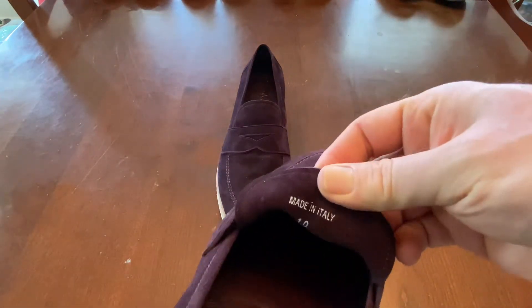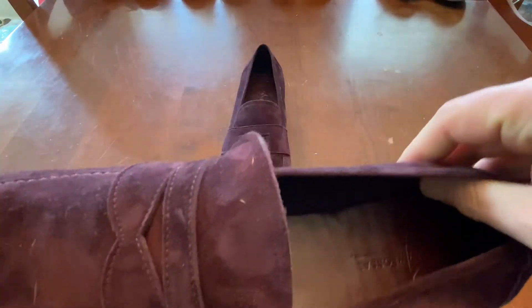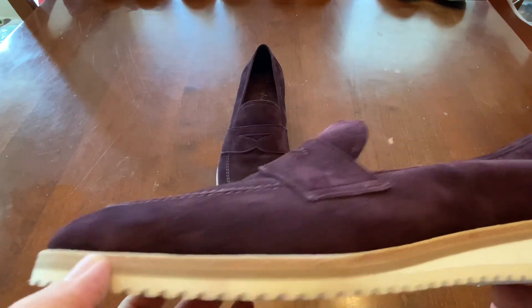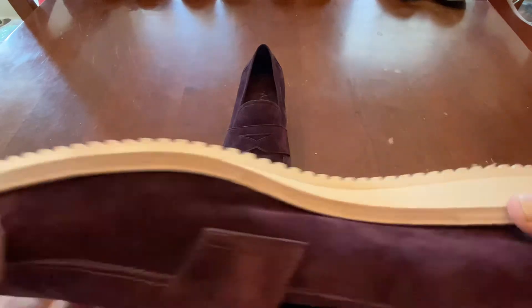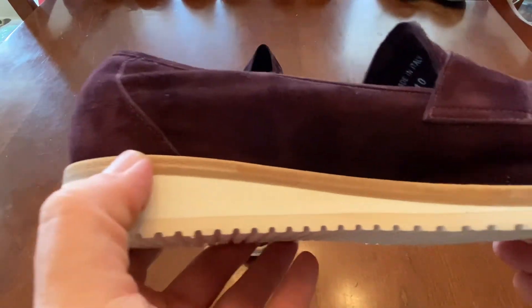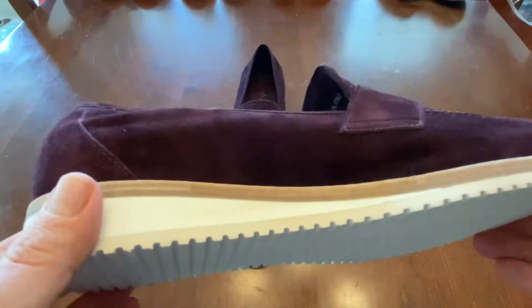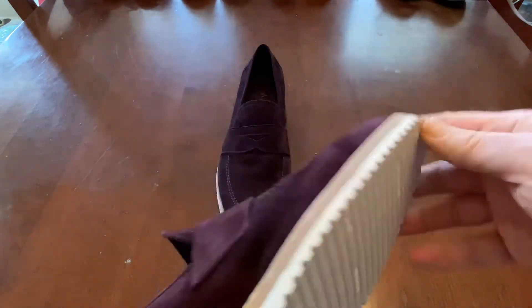These are made in Italy and are just well put together. It says on the box that the brand is Branca, which when I researched it looked like it was Spain, but clearly it says Italy. I can't tell whether this is cemented. I would assume that it's cemented given the sole, which is not usually the quality of the shoes that I'd go for.